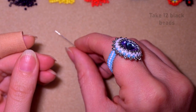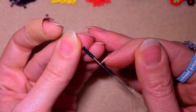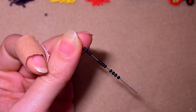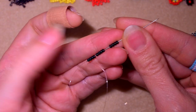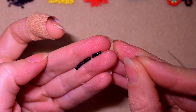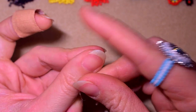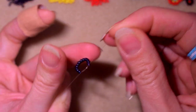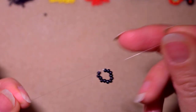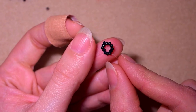I'll start my work by picking up 12 black beads. I have my 12 on my needle and I slide those down. I stick my needle in my mat, and then I make a knot by making a loop and going twice through the loop, then pulling. I make one more knot just to be sure it's all tight and secure.